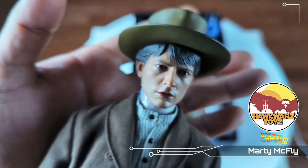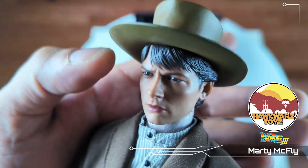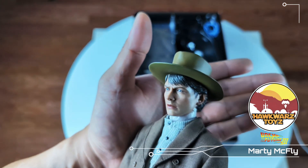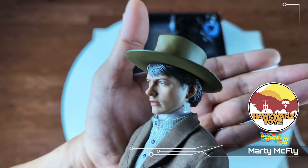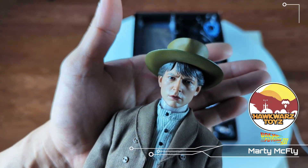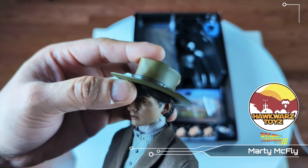It looks better under the naked eye than it does on camera, but it really does look plasticky. The expression just seems kind of weird. Maybe from this angle that's Michael J. Fox, but looking straight on I don't see it — this is another miss, another fail.